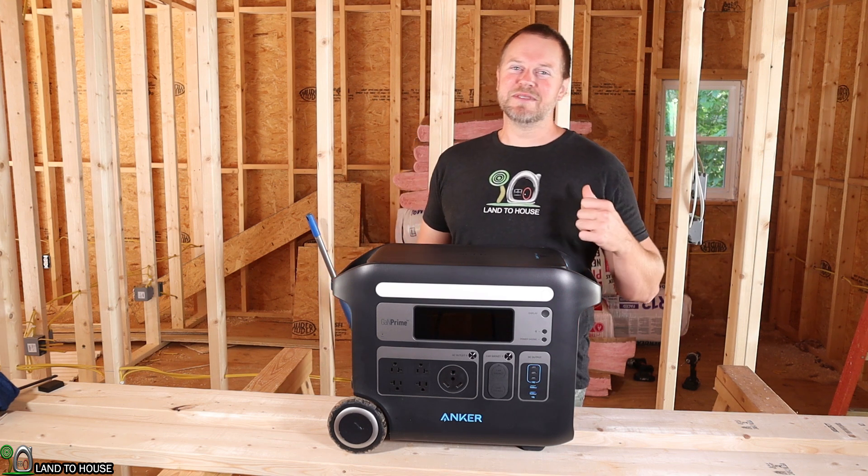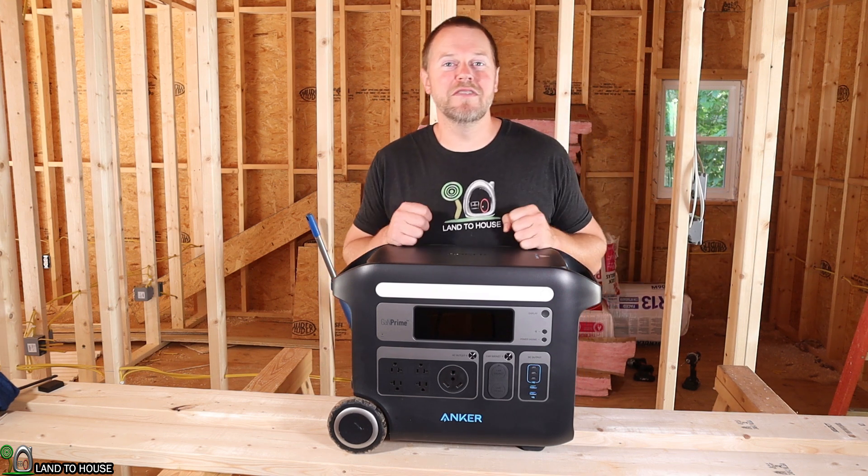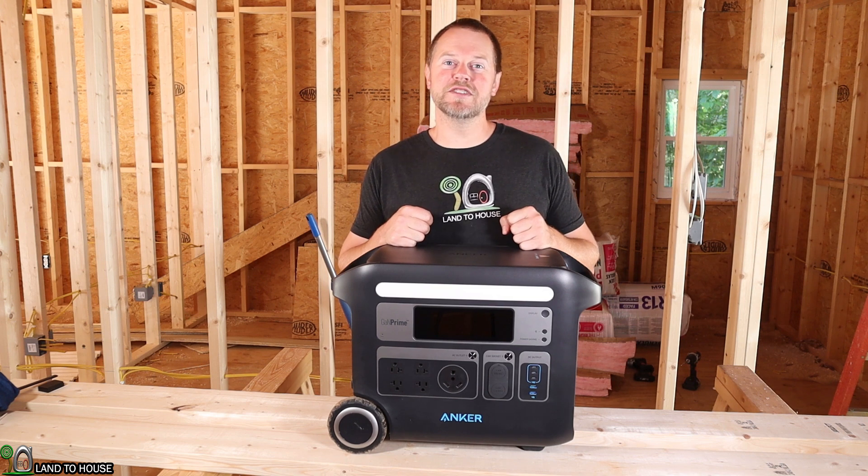Welcome to the Land O'House YouTube channel. I wanted to mention the great benefit of having a power station on the do-it-yourself work site.